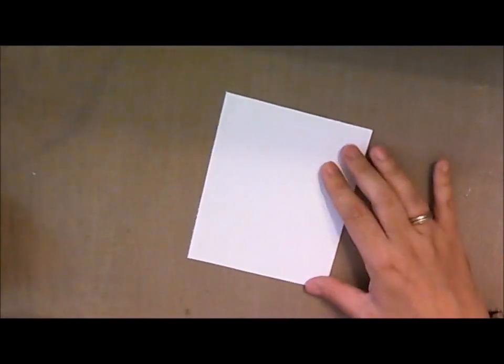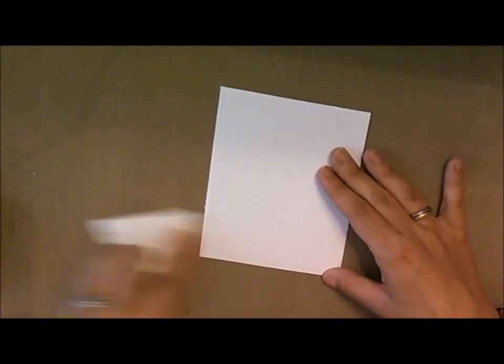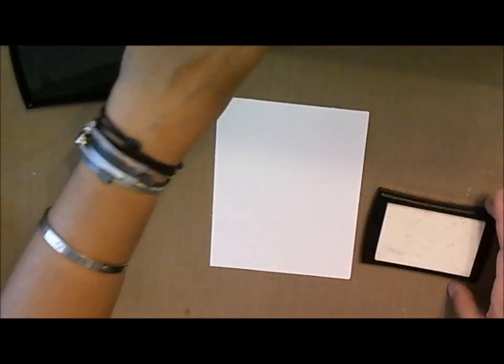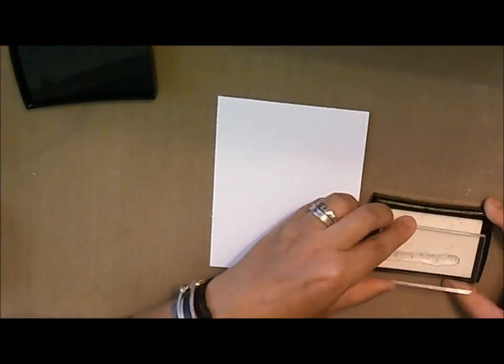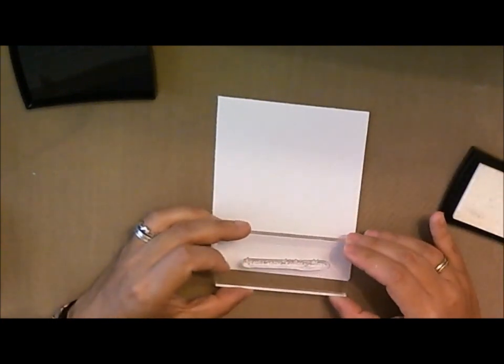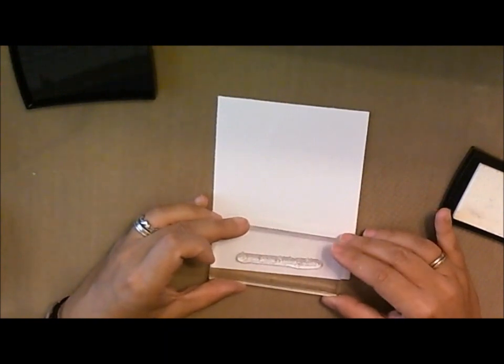The next thing we're going to do is take our embossing buddy — this is just to take out any static that's on our card. We're going to go ahead and put our sentiment right down here. I'm going to grab my Versamark ink; I've already pulled the sentiment, and this one says Spread Some Holiday Cheer. We're just going to get it nice and inked up, then place it about half an inch from the bottom of the card in the center.